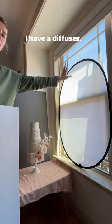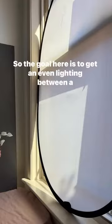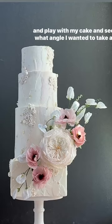This is how my setup looks. I take pictures in my living room. I have a diffuser, I have my cake, I have a background, my clothes, and I use a piece of foam board — something like this, white and shiny — to use as a reflector. The goal is to get even lighting between the diffuser and reflector for my cake. For my background, this gray thing is a piece of dark gray cardboard.